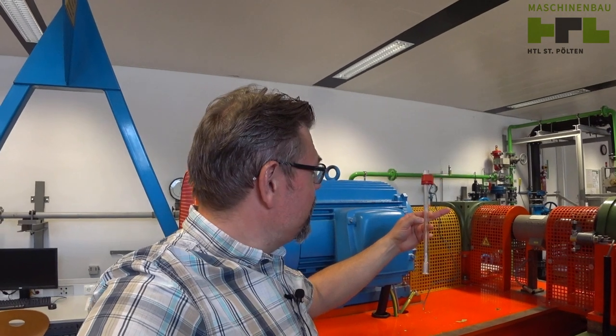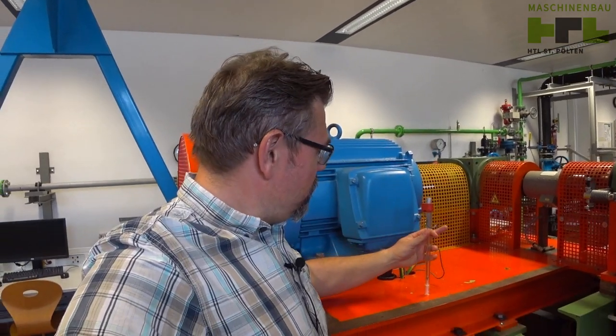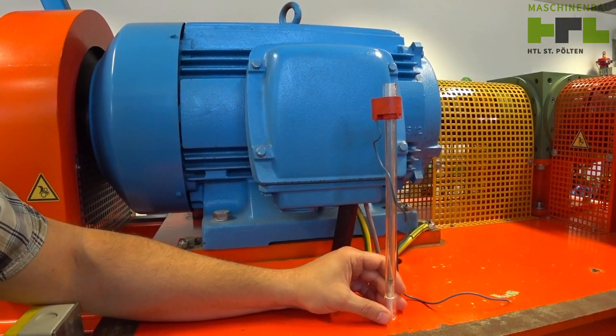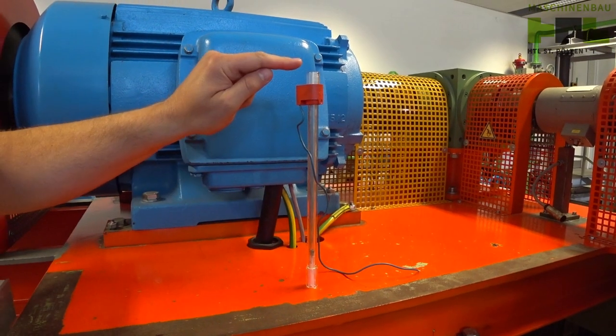So this is a floating flow measurement. This is the correct way to install it. There is an intake on the bottom side, and the flow will pass from down to up here.